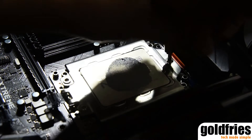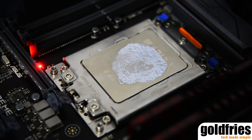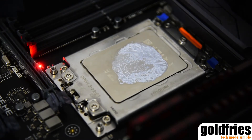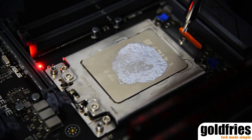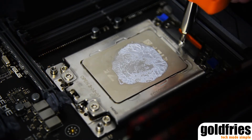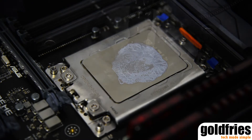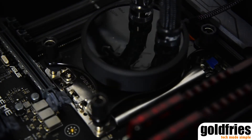On motherboards like the ASUS Zenith Xtreme that I'm using, there is an indicator that tells you that the processor is not properly secured. All you need to do is tighten every screw to make sure that it is secure, and once the indicator is off, you can place your cooler on it and all is good to get it up and running.